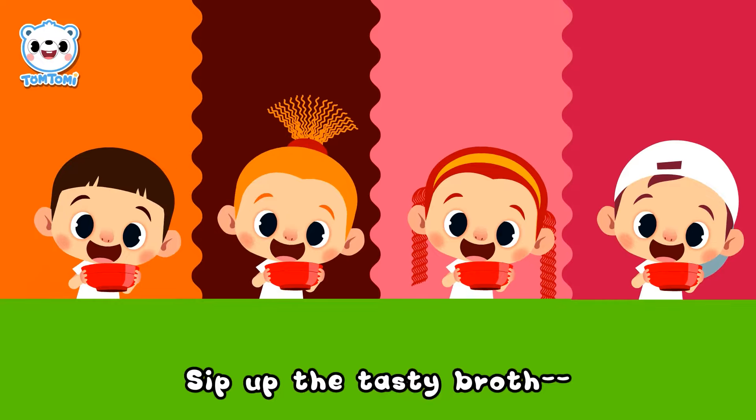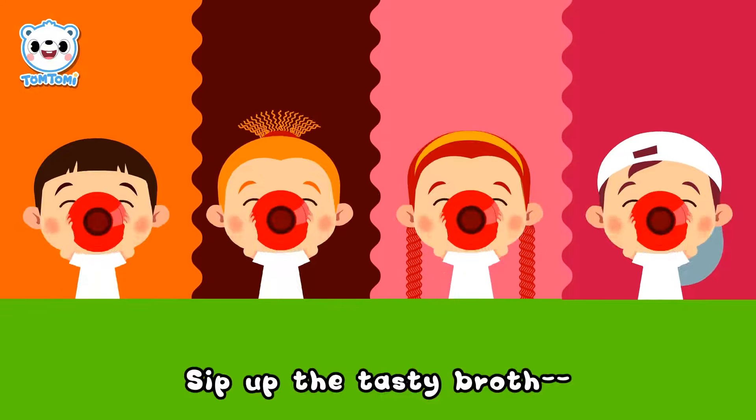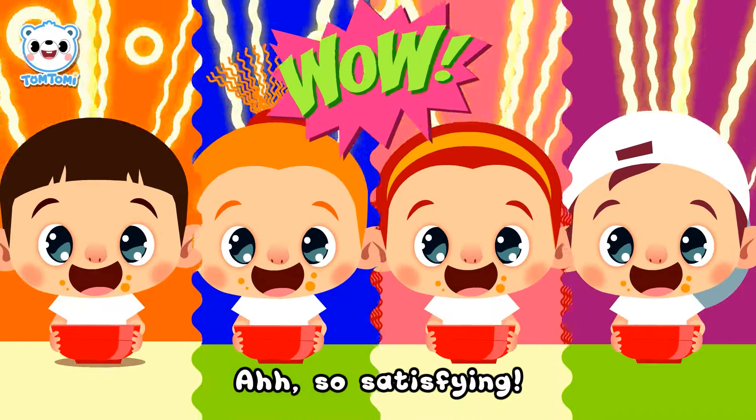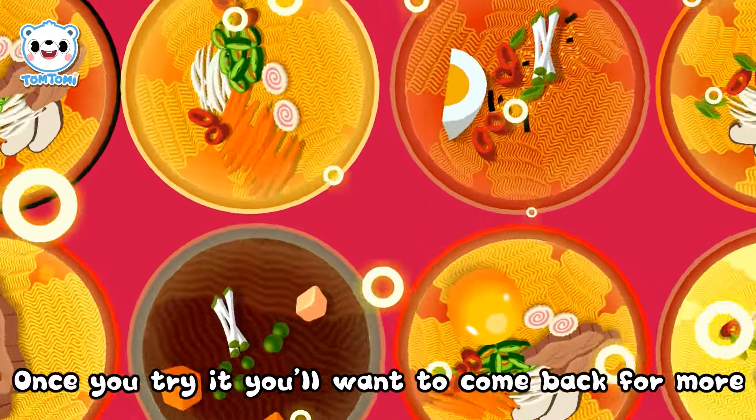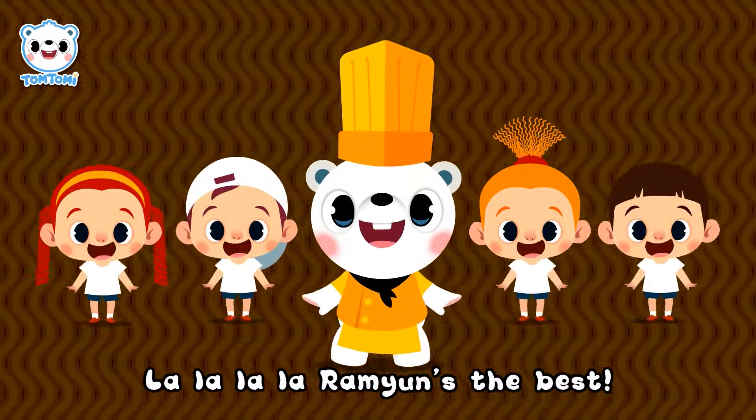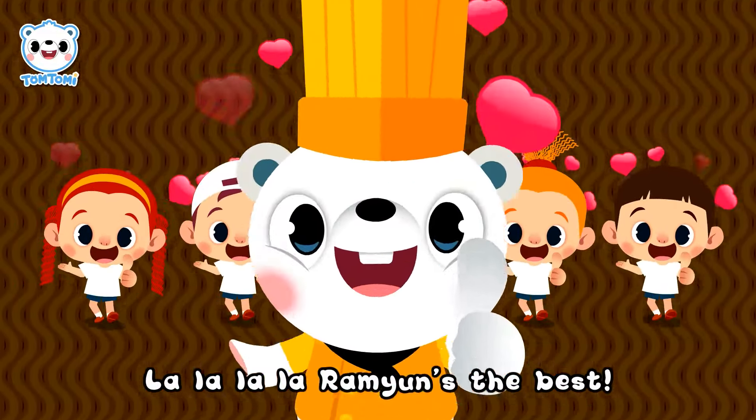And finally! Sip up the tasty broth. Ah, so satisfying! Want to try it? You'll want to come back for more. La la la la, ramyun's the best!